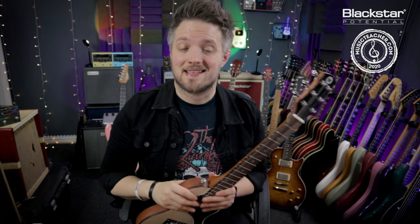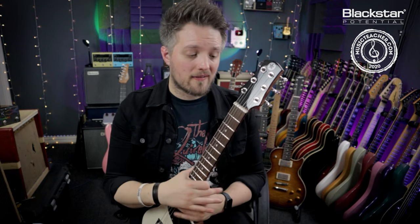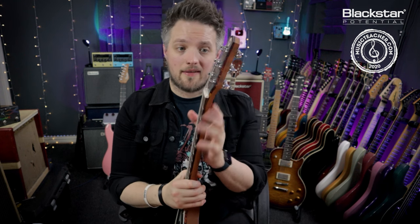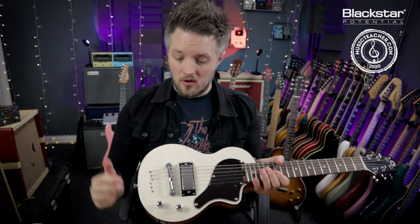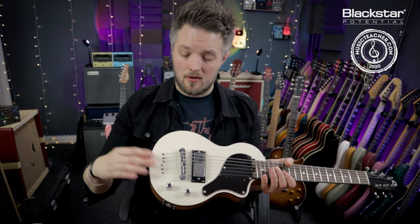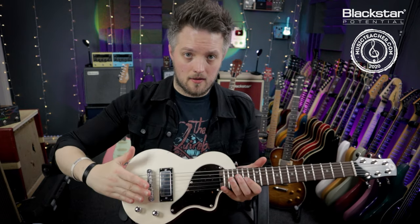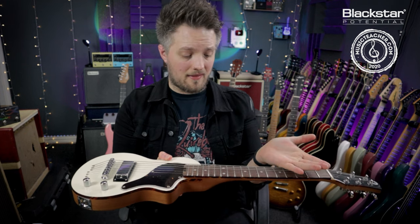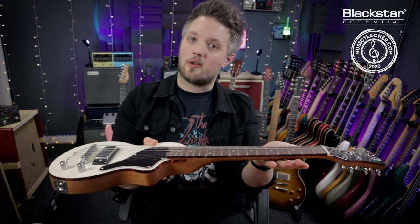The fifth and final setup tip is a little bit more advanced, so if you're not confident in this one please seek assistance — that is adjusting the truss rod. All guitars have a truss rod in the neck; it is essentially a steel rod that holds the neck in place against the string tension. When the strings are in tune and in full tension, they are pulling the headstock towards the bridge, meaning the neck is under a great deal of tension.